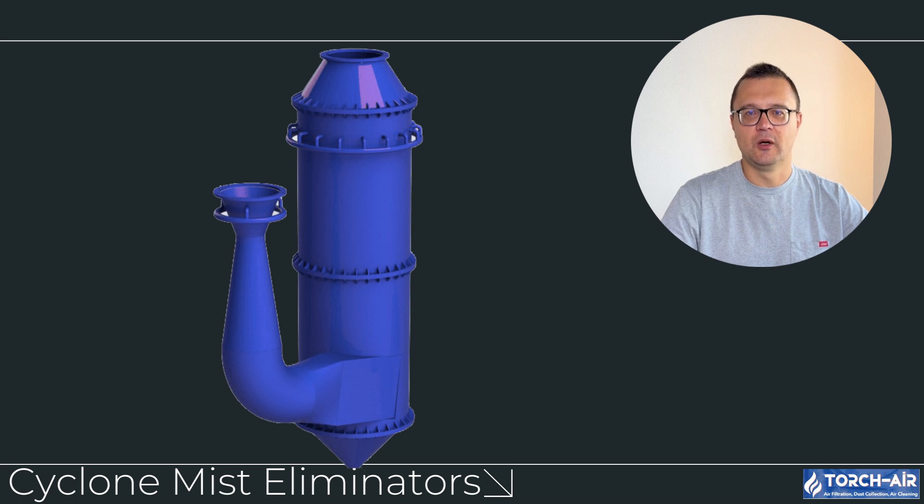Torch Air, for example, offers several options that enhance the efficiency of the scrubber system. Cyclone mist eliminators work by spinning the gas stream, much like a traditional cyclone separator, to throw droplets against the wall where they are collected and drained. These are often installed directly after the venturi scrubber and are simple, robust, and effective at removing larger droplets from the gas stream.